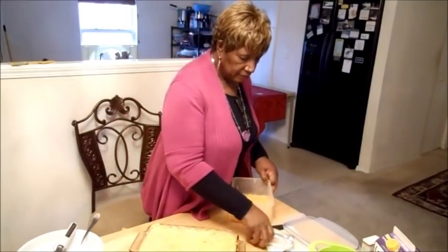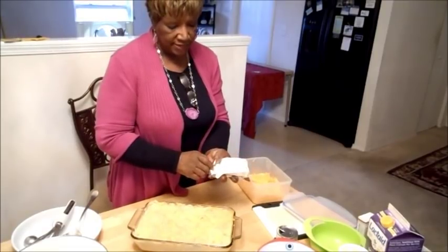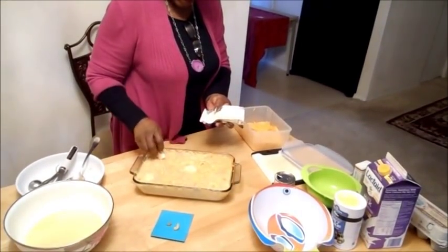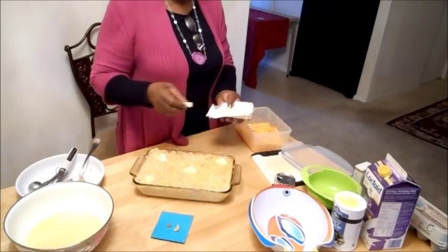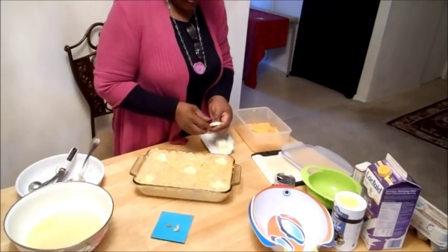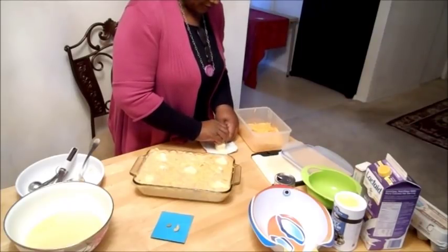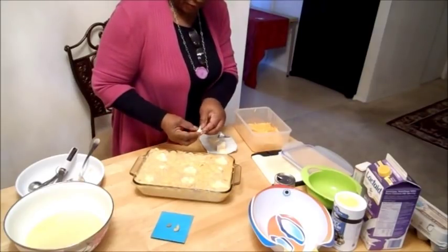I took my butter already and I cut it up in pats. You see that? That's a pat — it's an old word for a slice. Put one in the center here. One on each end. See what I'm doing? Take another one, cut it in half — one right there, a little piece right there, another little piece right there.